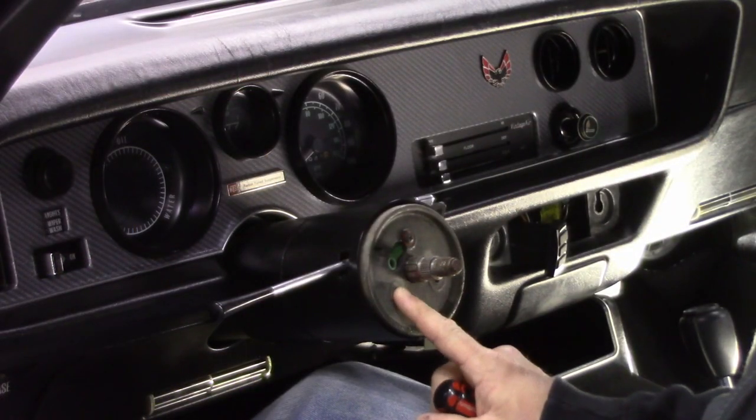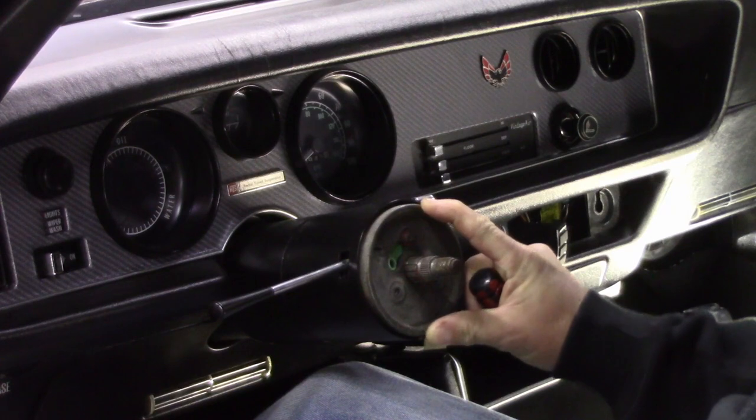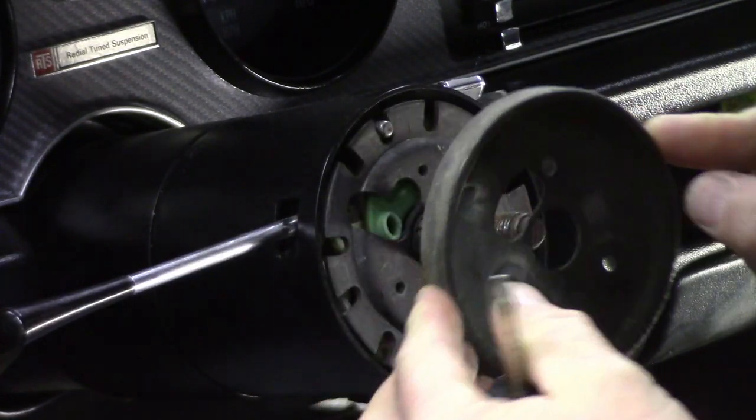The next thing we need to do is remove the cover plate, now that the steering wheel is off. On mine this is metal, but I think some later models were probably plastic. There are just three Phillips screws to take out, and once those are out the cover will slide right off.